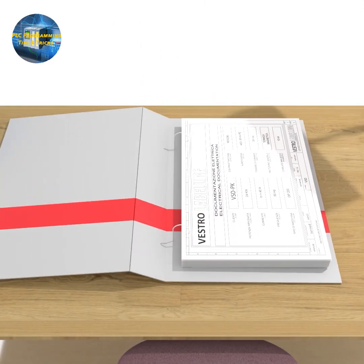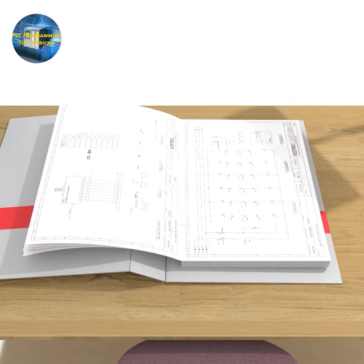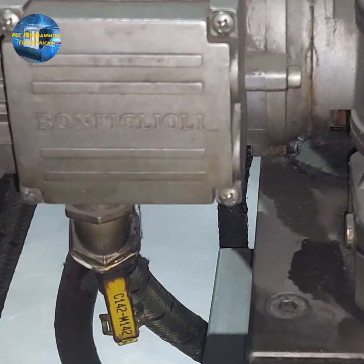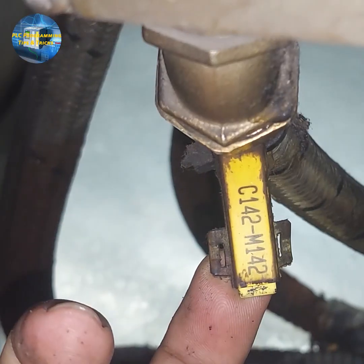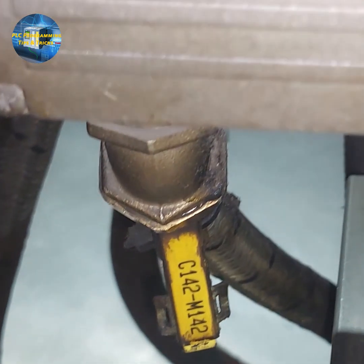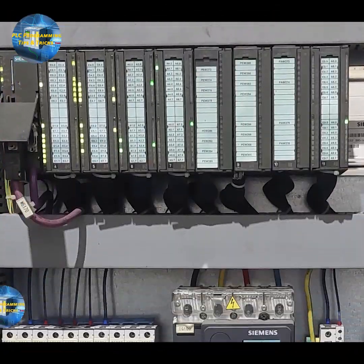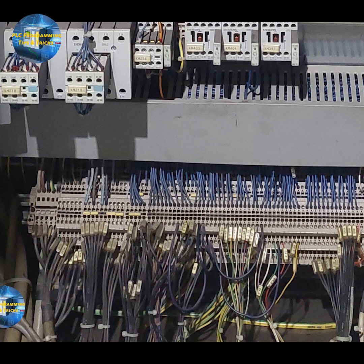In today's tutorial, we will try to learn how to read the electrical wiring diagram using a real-world example. For example, if we have a motor installed in the machine and if you look closer, we have a tag attached to the cable of the motor with M142 mentioned on it. The question here is: where is this cable connected in the machine electrical panel, and how does the PLC control this motor?